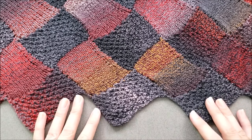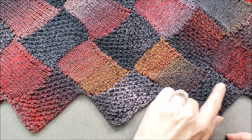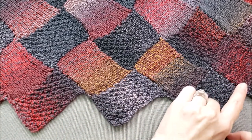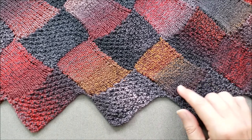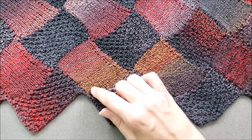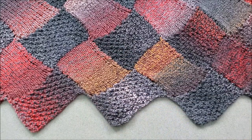Entrelac is an interesting knitting technique. Instead of working back and forth in long rows across the entire width of your fabric, you knit in small sections or short rows to create rectangles that seem to be interlaced or woven together. Entrelac is my favorite type of technique because it creates a complicated looking design that's much simpler to knit than it appears.